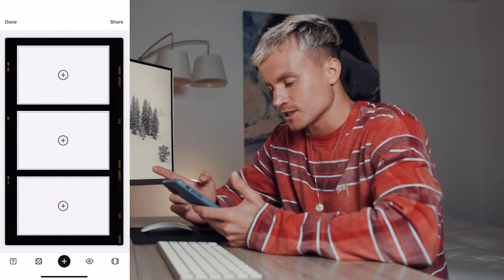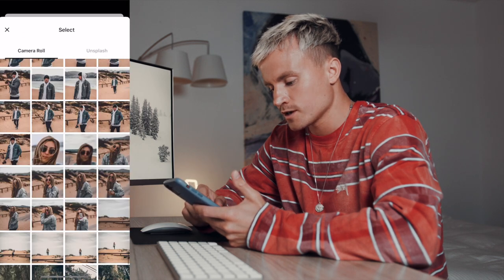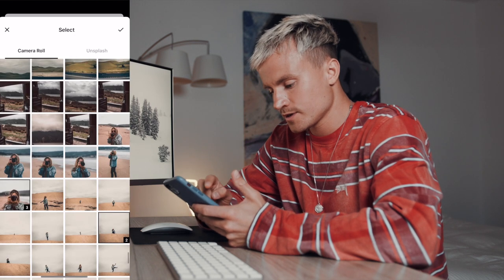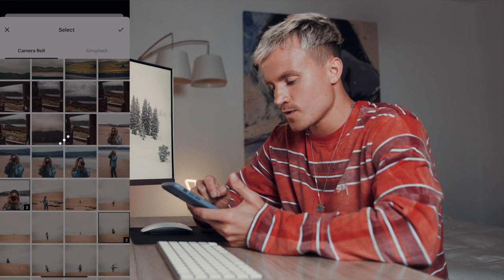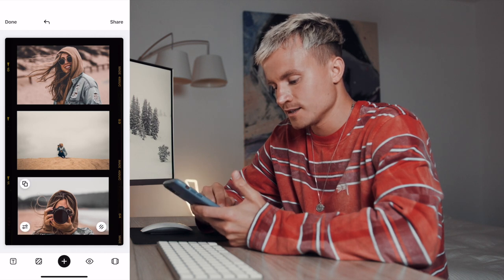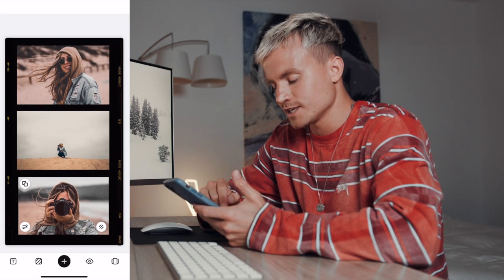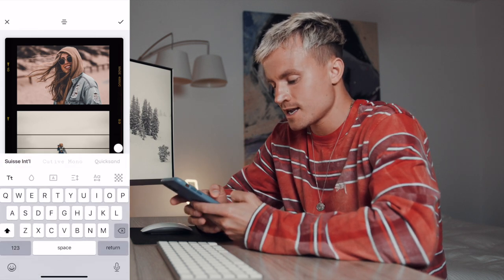Let's do one real quick — let's say this film one. All you do is click on the template you want to use, then import some photos. Let's select a few photos from this trip, select them, and hit the check mark. Once they import, it'll populate right inside the squares and you can edit and move around. You can actually even add filters and have full control over your photos in this app. You can also add text.